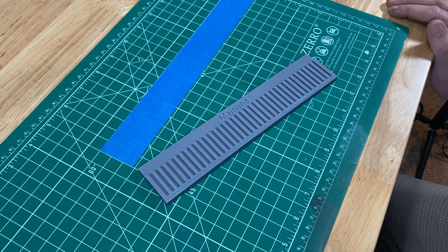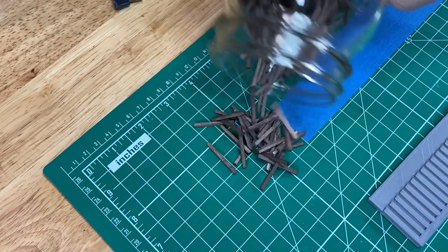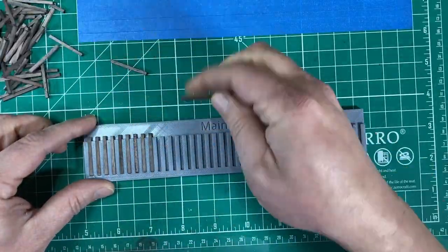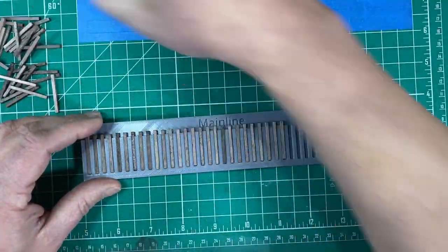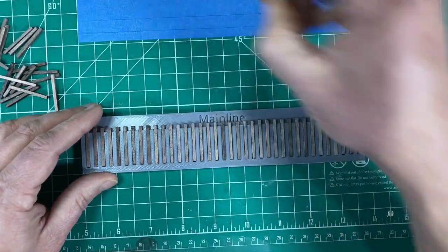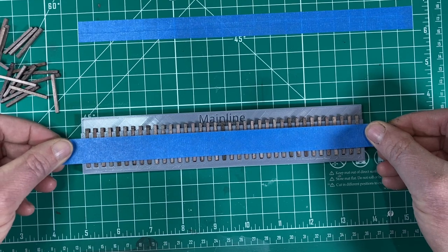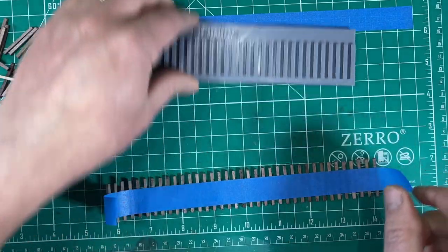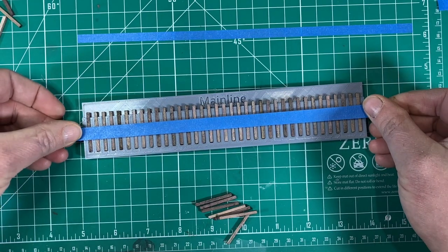Now I need to prep my ties. I designed a jig to help me get the spacing right on the ties, and my brother-in-law printed it for me on his new 3D printer. It's a straightforward process — I placed the ties in the jig, then put a strip of masking tape on them and pulled them out of the jig. I used a little bit narrower strip of tape on some of the sets of ties to make it easier to place them on the curves.